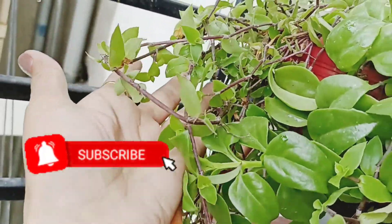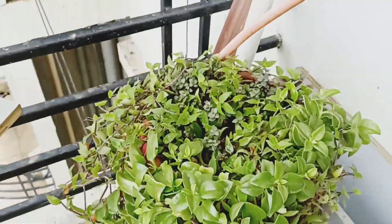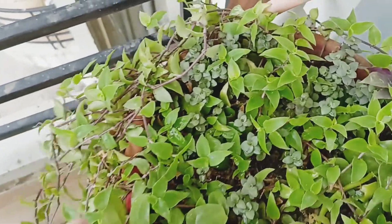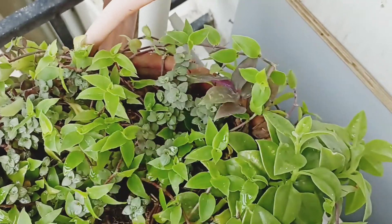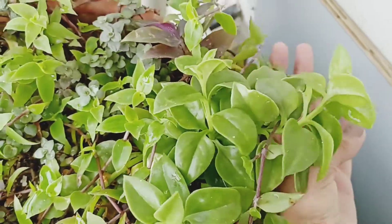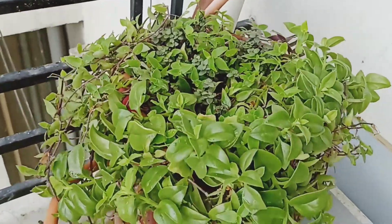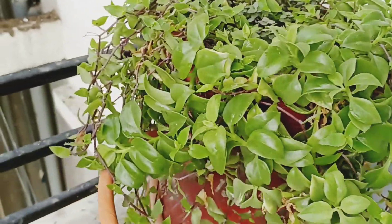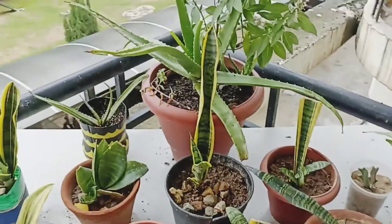In one pot I have made turtle vine and baby sun rose together, and I have also added wandering jew — all put in well, and all the flowers are growing well. You can also put multiple plants in one pot like this. You have to cover it well and it will grow well in season.